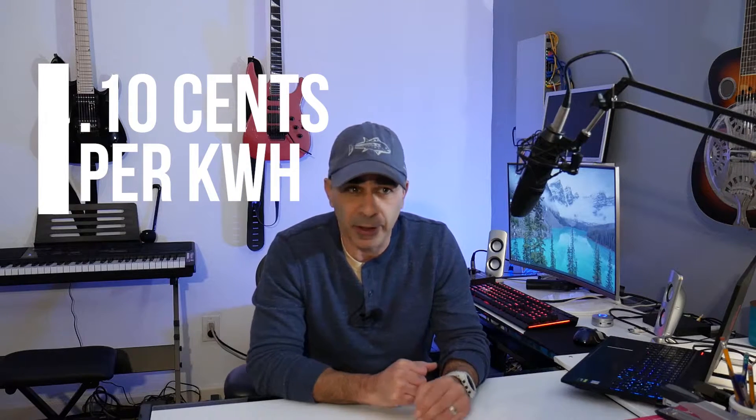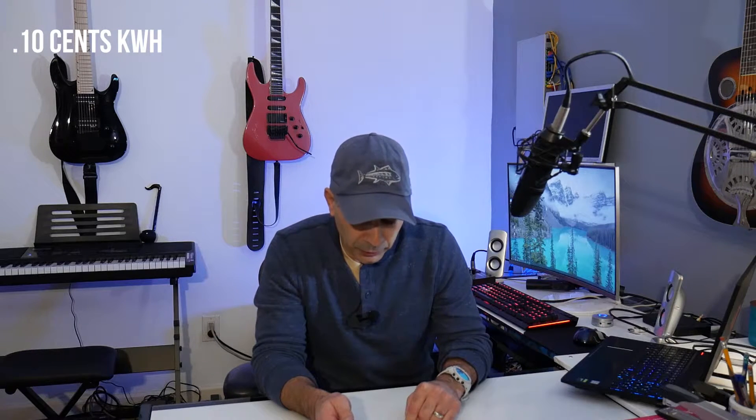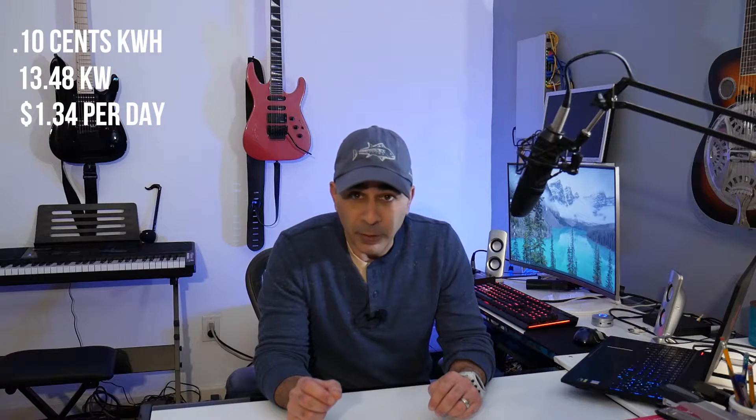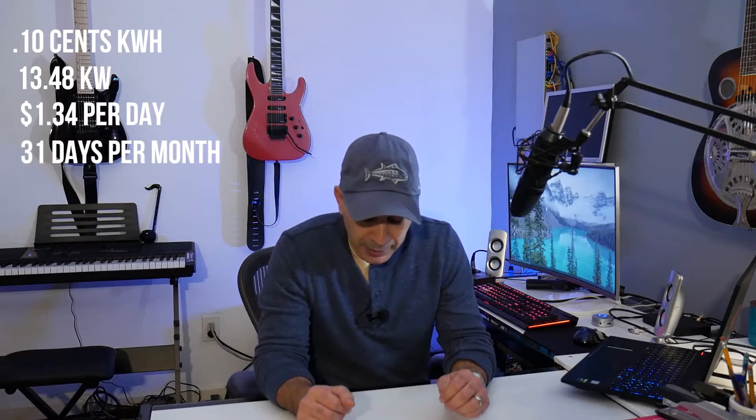I keep my tub at 102 degrees — you could go up to 104, which is the maximum allowed by law, but I find 102 is already pretty hot when you first get in. We use PSE&G for electric and our current rate is about 10 cents per kilowatt hour. So the result: 10 cents times 13.48 kilowatt hours equals $1.34 per day to run the tub, using it once for 20 minutes and keeping the temperature at 102 degrees. Multiply by 31 days — that's $41.79 a month.